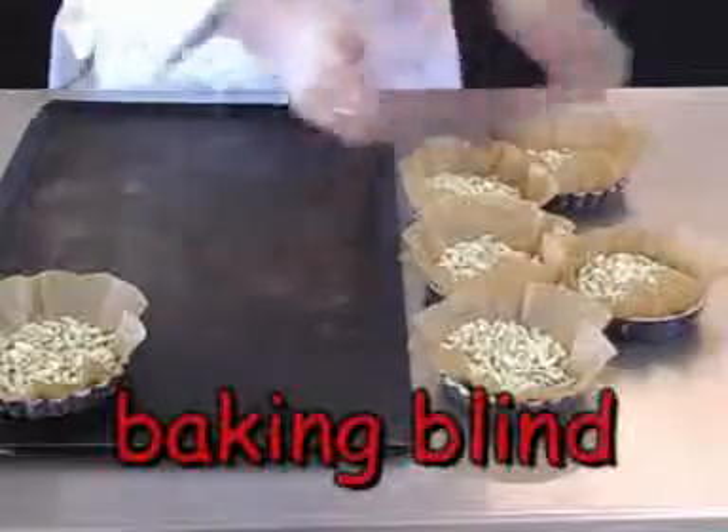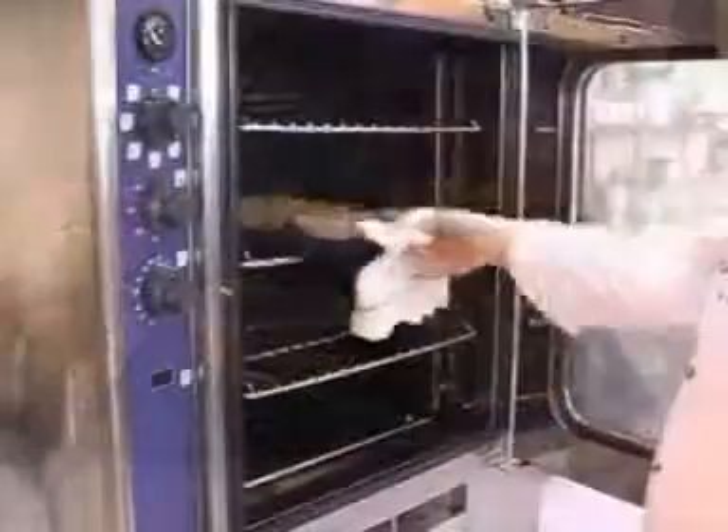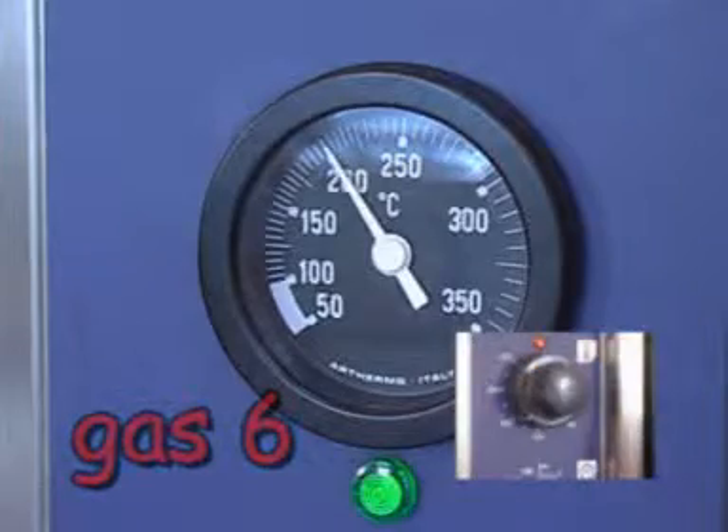This process is known as baking blind — baking a pastry case without a filling. Place the cases in an oven at 200 degrees centigrade or gas 6 for about 10 minutes.